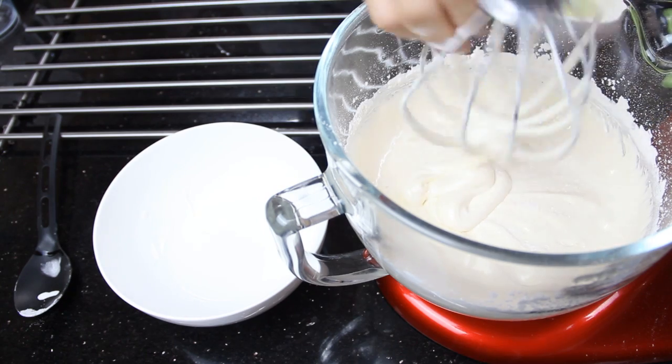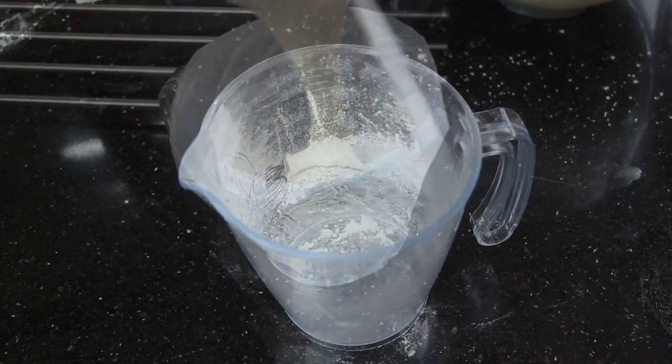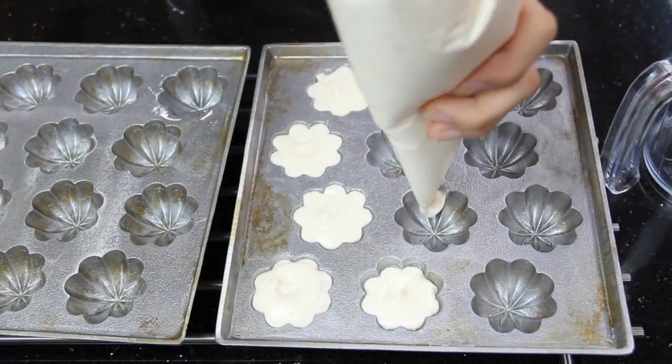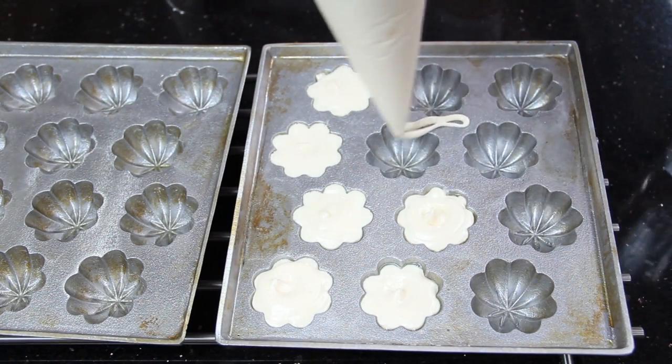Transfer the mixture into a large piping bag, as it will be easier to pipe into the tins. Pipe out the mixture into the preheated tins carefully until 90% of the way up.